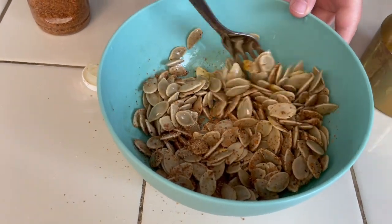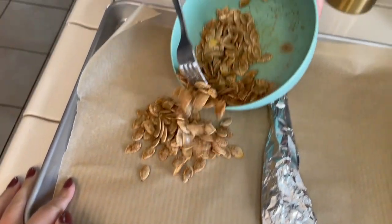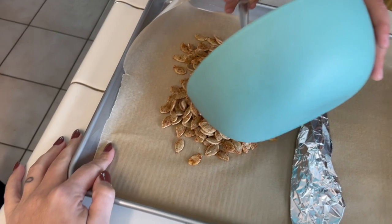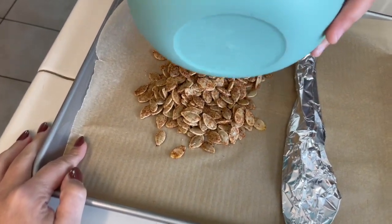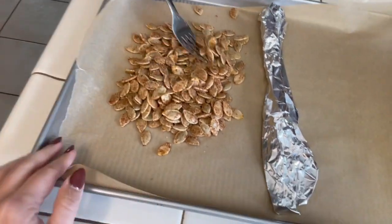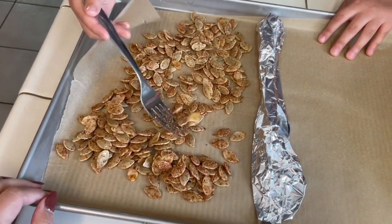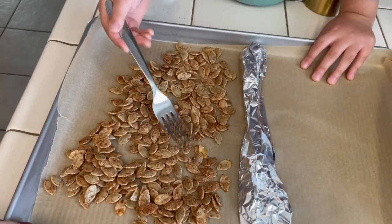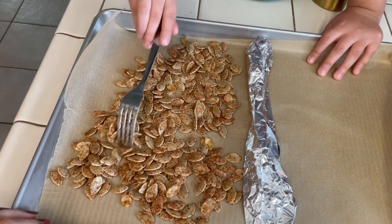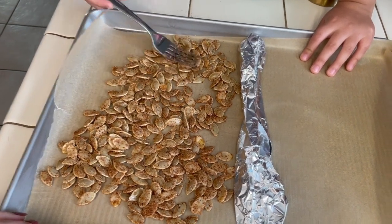Are we all just tasting this? All right, now spread them out. We're going to separate flavors, so just choose one side. Pat them all down so they're in one row. So, what are we doing next? We're going to do salt, pepper, and garlic.